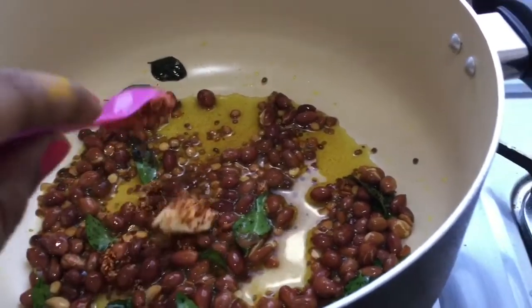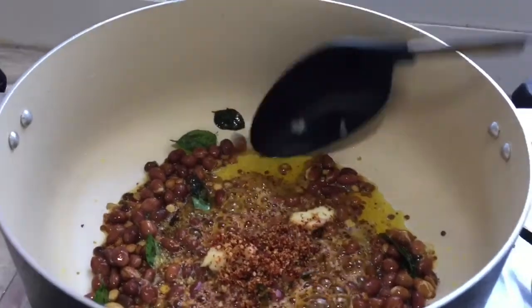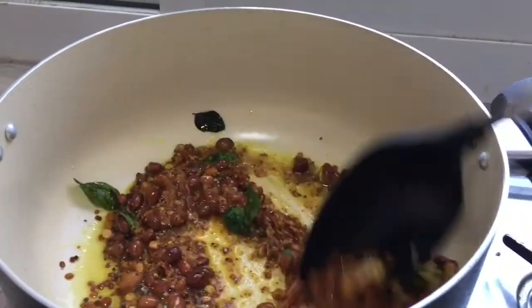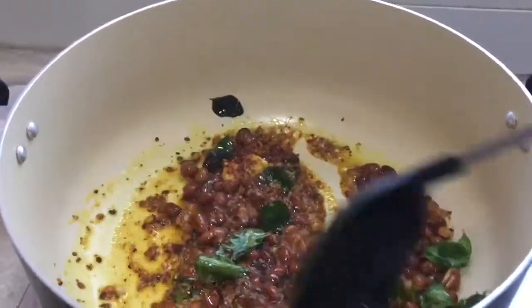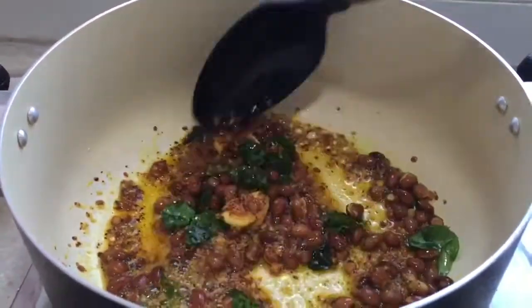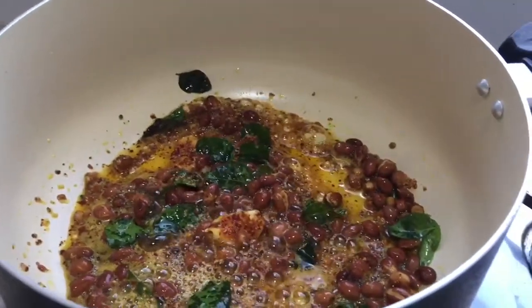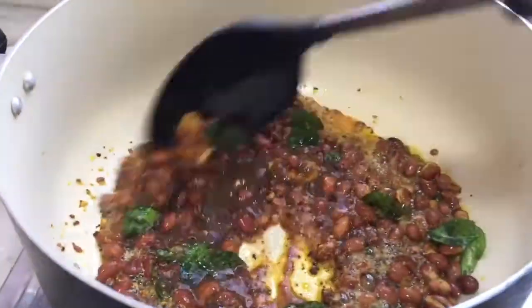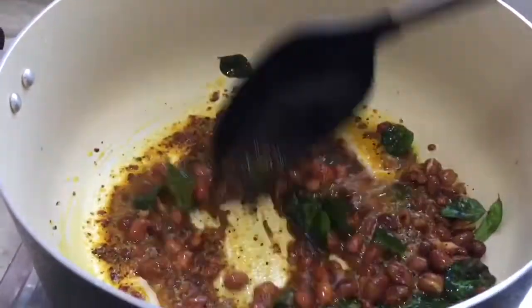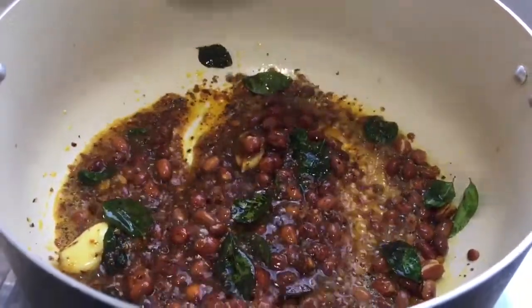Now add the ground mixture. Now add the tamarind water. I have added the tamarind water. Now mix this well, and we can let this boil for about 2 minutes.